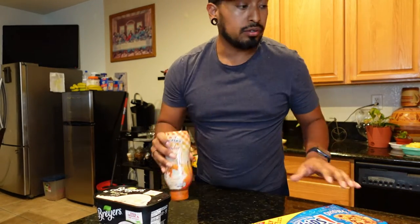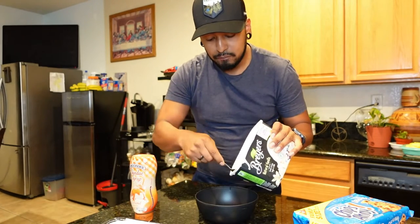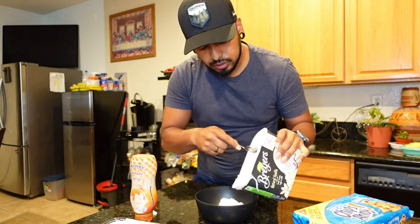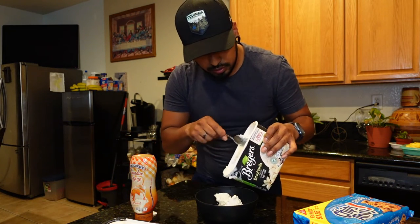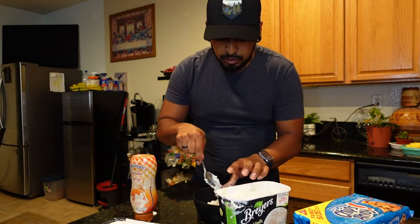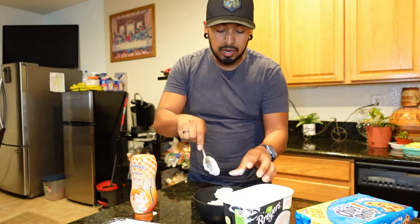So all you're gonna need is what I showed you guys right now. I'm gonna put in the ice cream first — vanilla ice cream, guys. I had to leave it outside for a little bit so it could be a little bit more soft.